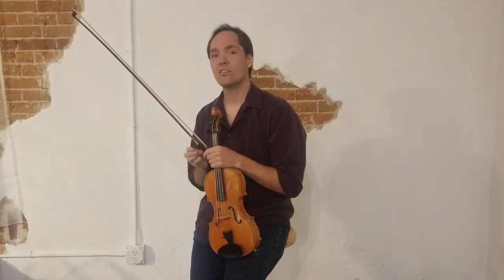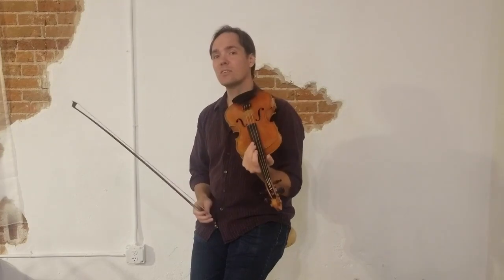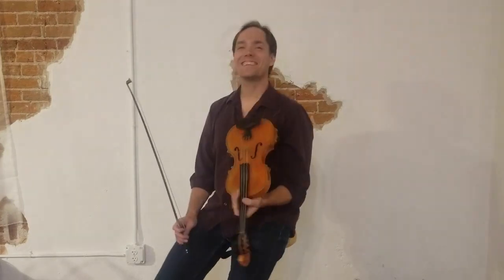But this is Turkey in the Straw. I'll play it for you first, then we'll break it down.